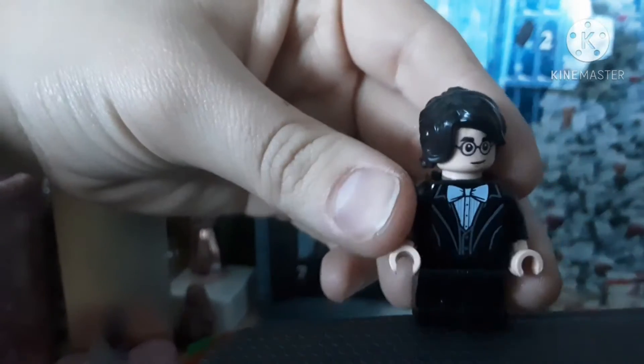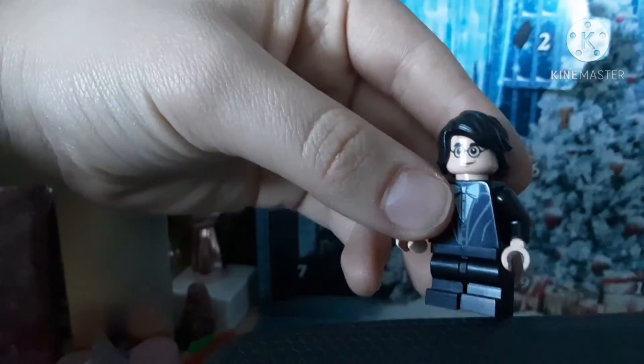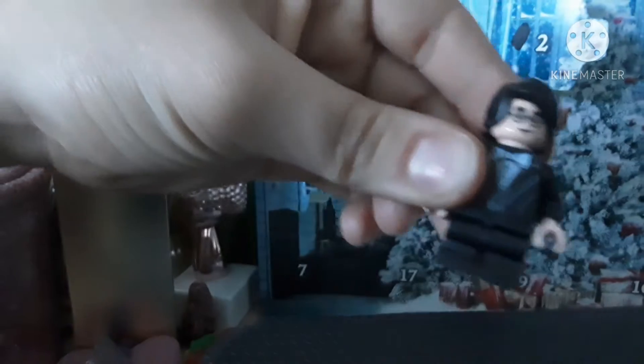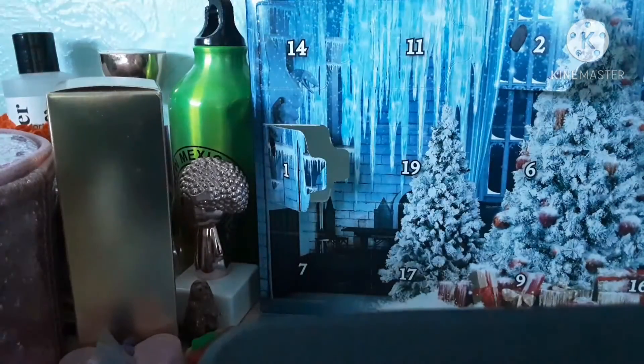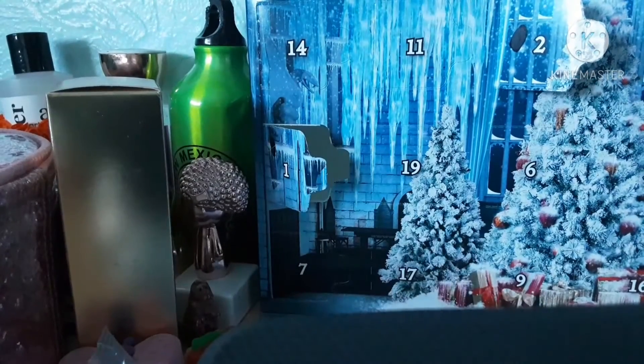So this is mini Harry. He's adorable. Very rich looking, due to the fact that this is the Yule Ball stuff. Get out of my chair real quick. I will help you put that one together in a bit.